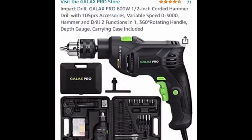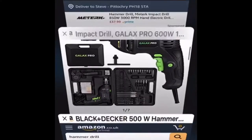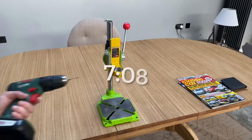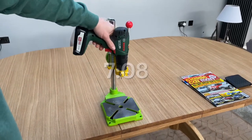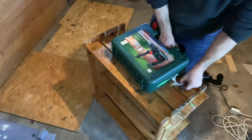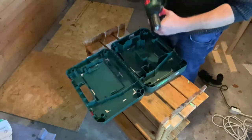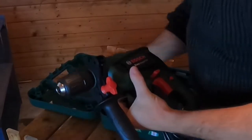Will the electric drill you own right now work with this press, or do you need to buy a new drill and you're not sure which one to purchase? Go to the timestamp I mention and I can help you determine which drill fits. If you want to go the simple route, I'll just flat-out tell you what Bosch drill I used and leave the link below.